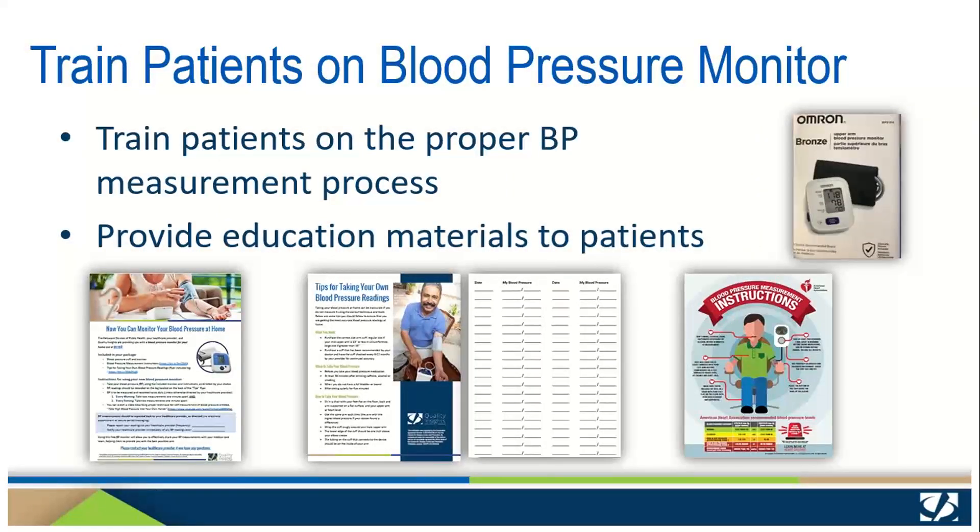As healthcare professionals, you are extremely familiar with proper blood pressure technique. Your patients, on the other hand, are likely unfamiliar with the equipment and the process. It's important to teach them proper technique so that they obtain accurate readings and to let them have an opportunity to practice before they leave your clinic. Show the patient the monitor and its parts and review the documents. Be sure they have the instruction manual included with the monitor.